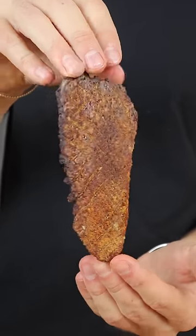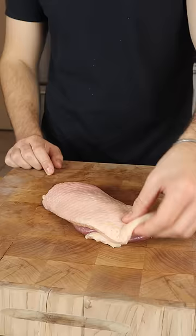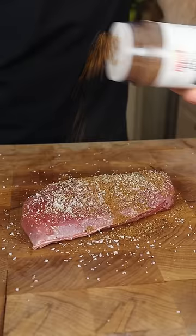This is a duck fat chip. By removing the fat from our duck breast, we can optimally cook both sides. Season the breast with salt and pepper, five spice, and orange zest.